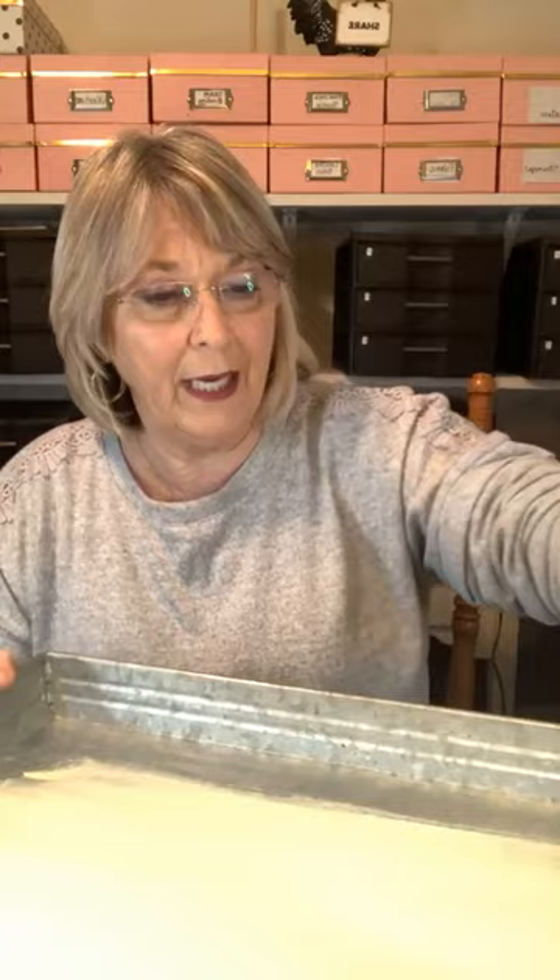I am going to get some cashew paint on this, and this is a pretty big surface, but I have a pretty big brush, so it shouldn't take too awful long, even to dry because it is galvanized. This is Waverly paint, and Waverly paint usually grabs this metal pretty good. I'm going to paint the outside as well, and then we're going to put something on the inside and redo the handles.